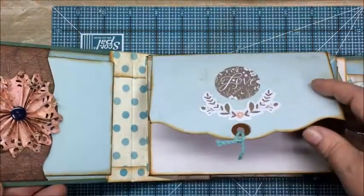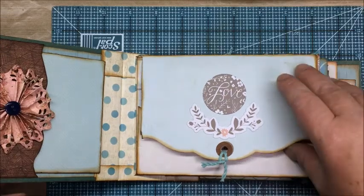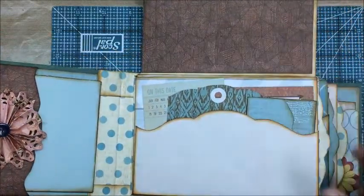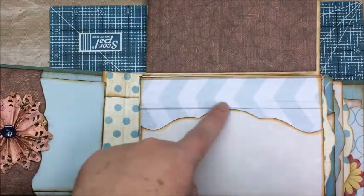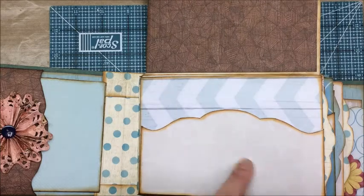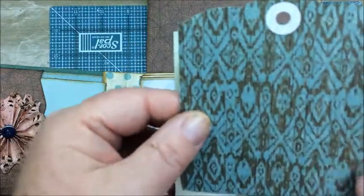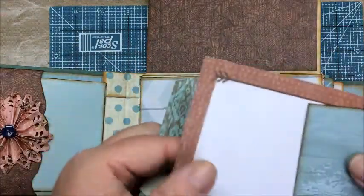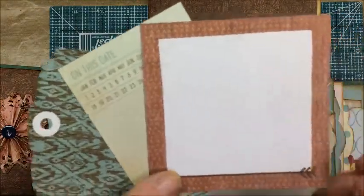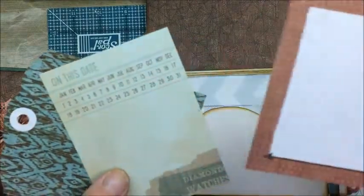This is a flip-up page. These papers are from my stash — from the Charlotte collection from Close to My Heart, a couple of years old. I've got what I think is all Close to My Heart, except for this background paper which was from a digital paper set. I didn't put anything here because the album's already bulky enough. There's a little journaling card from the Jackson collection from like two or three years ago from Close to My Heart. These cards came from the Woodland Crush album collection from Close to My Heart that they used to have years ago — just for some notes.